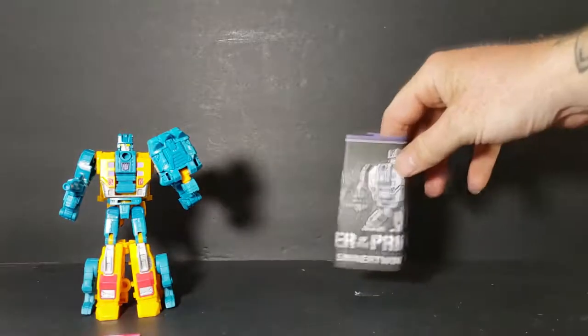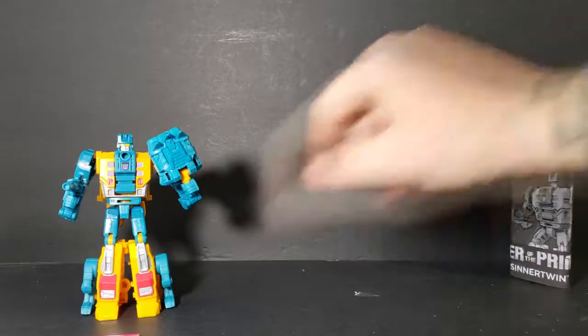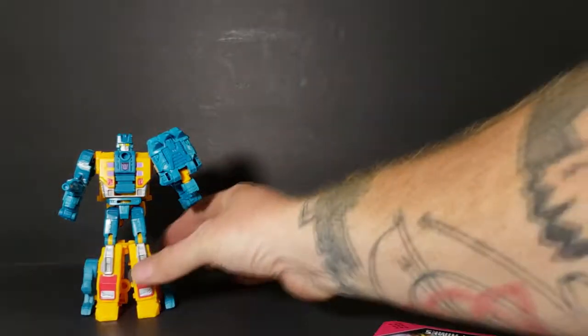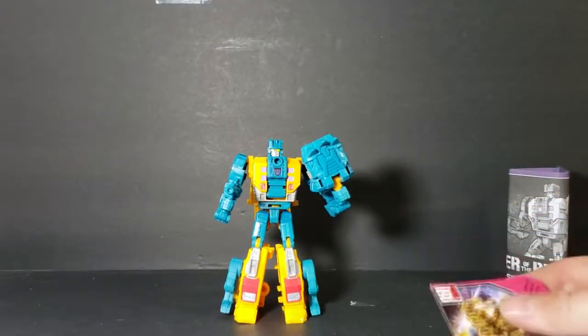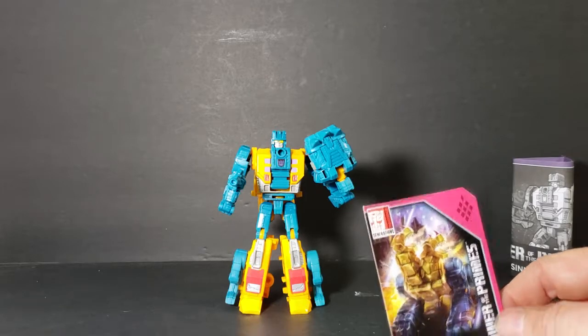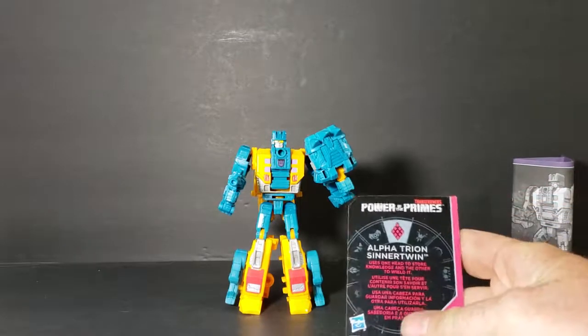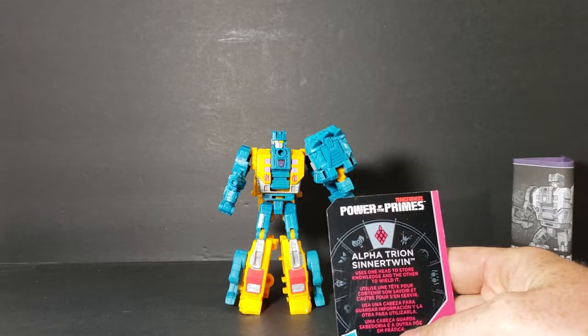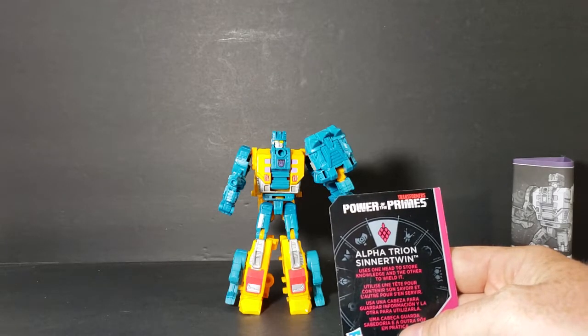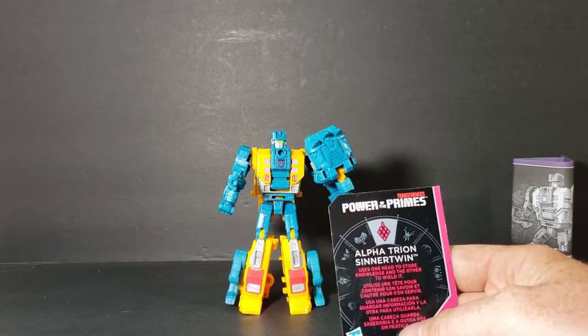As you can see he comes with directions. These Terracons are probably some of the easiest Transformers to transform. Here's his card - Sinner Twin. This is Alpha Trion Sinner Twin. It uses one head to store knowledge and the other to wield it. Pretty cool.